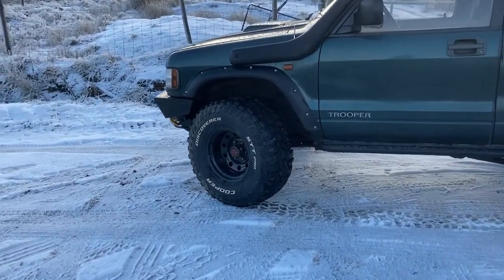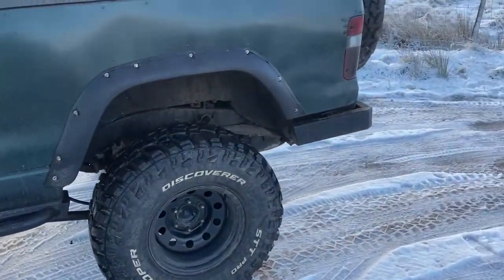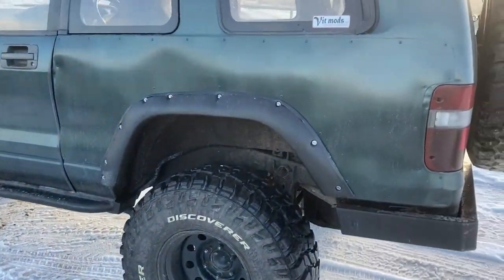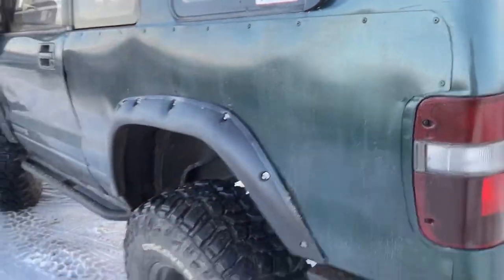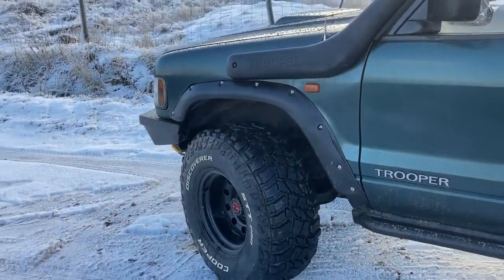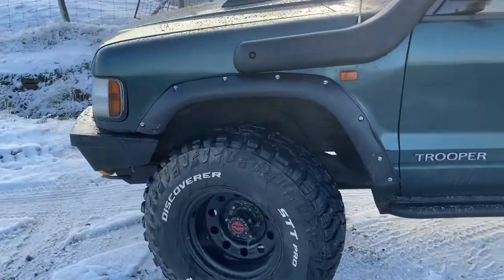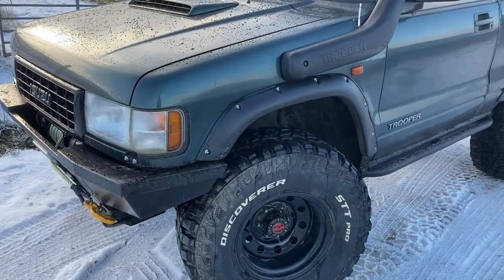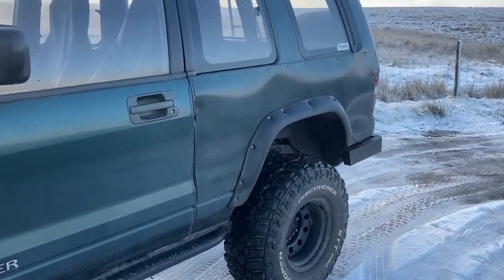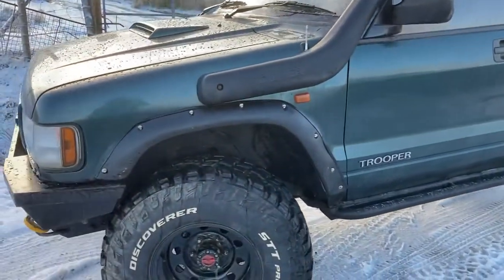It's on a set of 33x12.5s with 15 inch modulars all the way around. As you can see with the arch gap, it looks pretty big front and back. All the arches have been cut and lifted, and the fender flares - whatever you want to call them - are actually Land Rover parts off a Discovery 2, I think. They fit pretty well. They're not the cheap fibreglass ones, so they take a bit of hammer. If you do dent some you can just pop them back out.